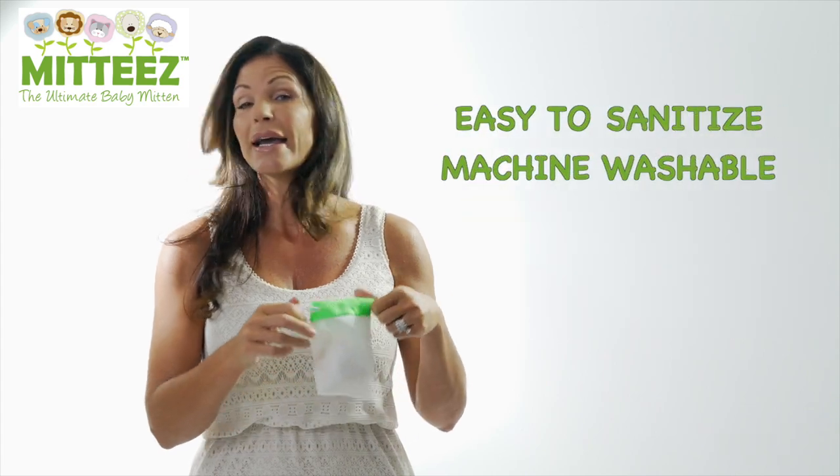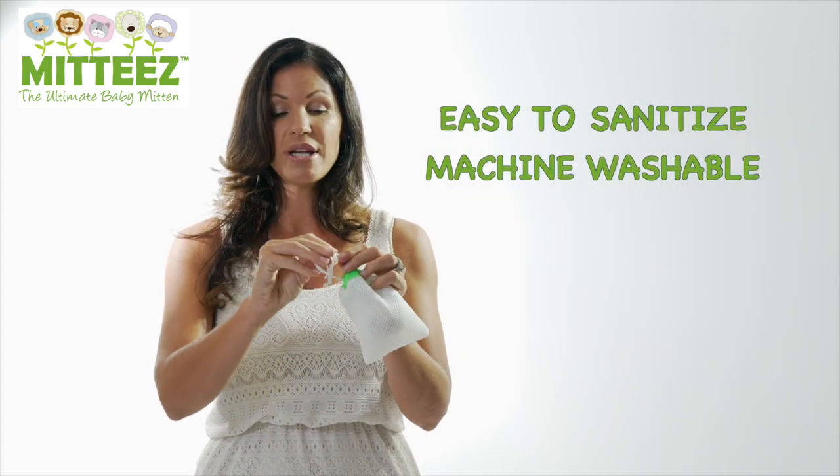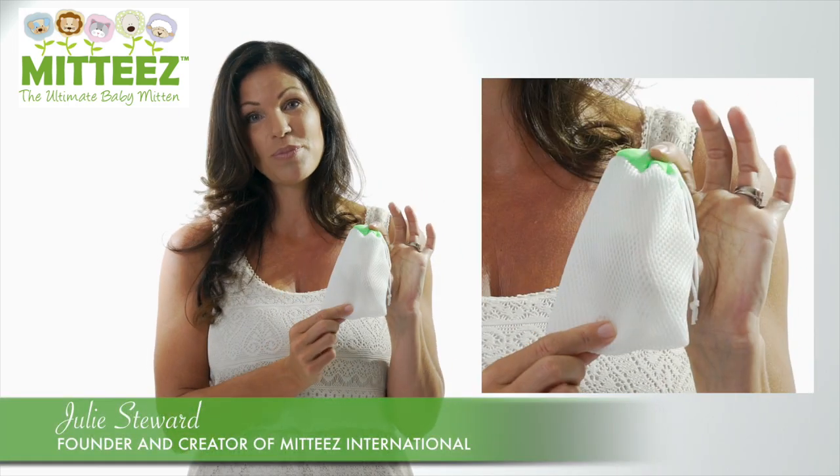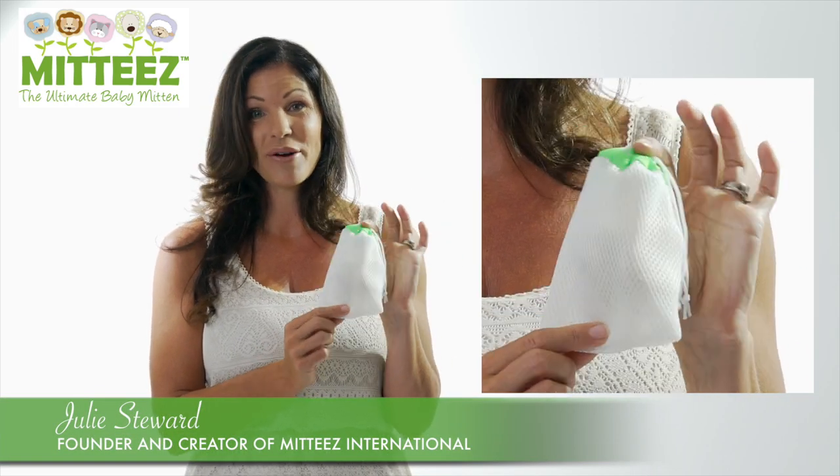you tie it, put it in the washing machine, and you can wash it on low with a safe baby detergent, as well as put it in the dryer — so it makes it very convenient.